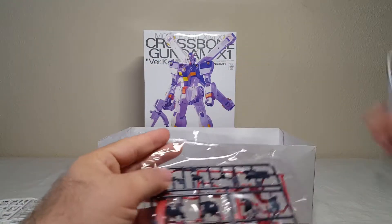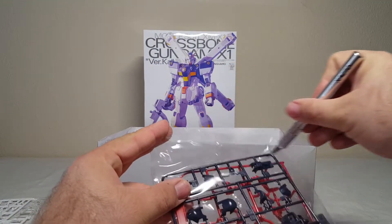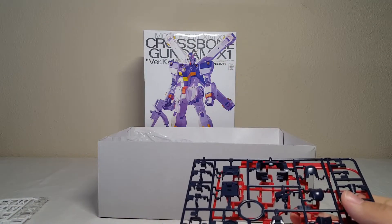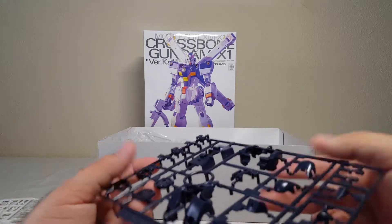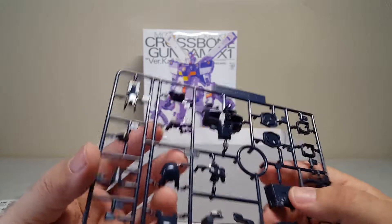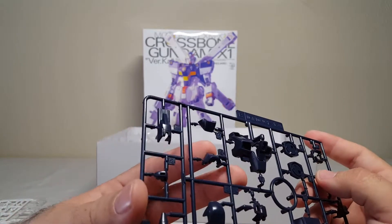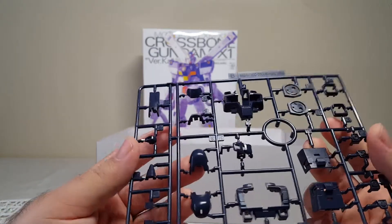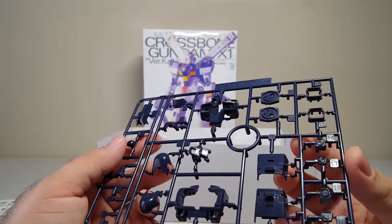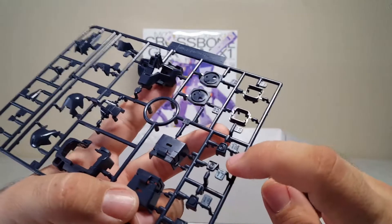Crossbone is actually in a similar scale to Wing so it's not gonna be huge. Now we've got the navy parts — and navy parts always suck. You've got some shoulder armor, the main chest piece, little other bits — all kinds of fun stuff. Oh, does that mean I have to paint those? Those are the bits on top of the shoulders — I don't want to paint those.